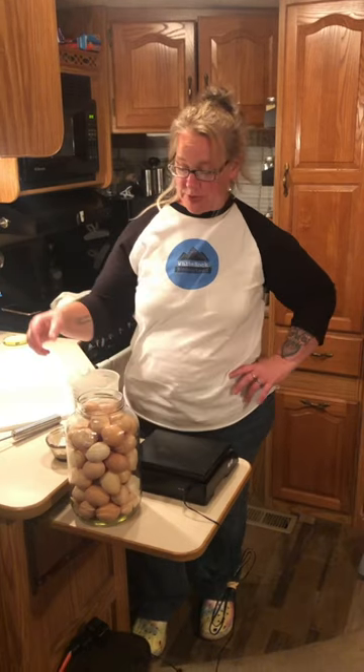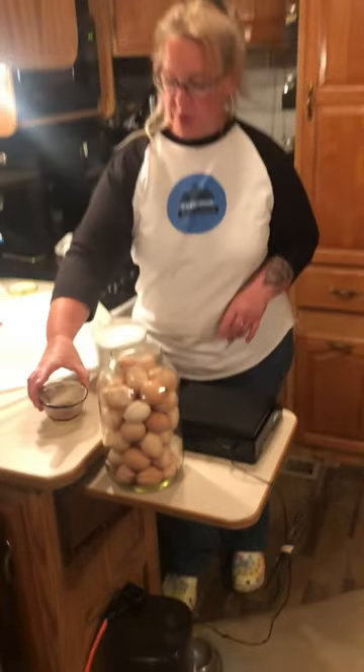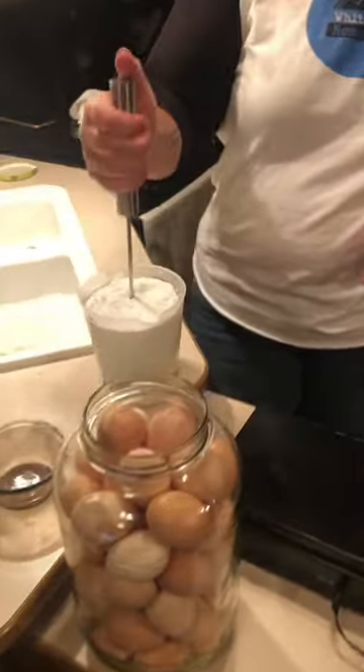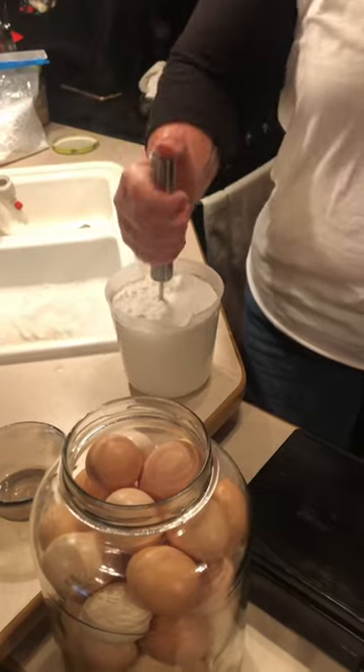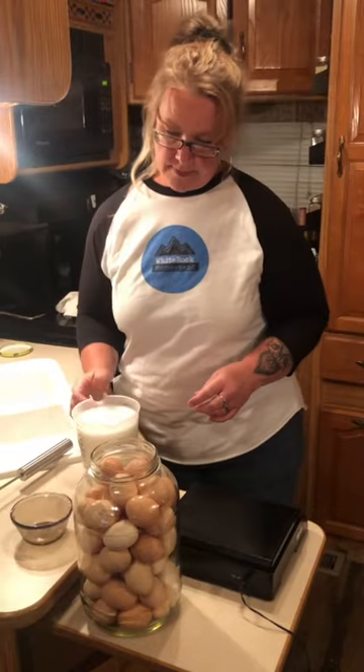Hi guys, we are going to be water glassing eggs today so that we can do some long-term storage for up to a year. What we're gonna need is one ounce of pickling lime per one liter of water.